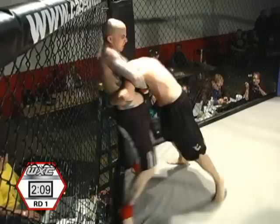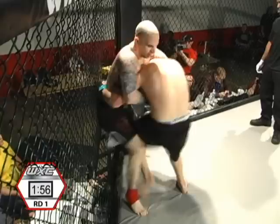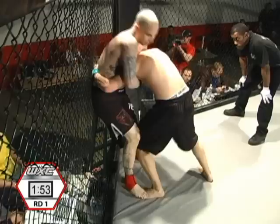Coming out of ultimate judo. He should have a better defense for this than to try to hook that leg. Now finally reaching in — what you need to do is reach in, take a high crotch, just like he's trying to do there. He keeps getting stymied on it, but that takes the pressure off.